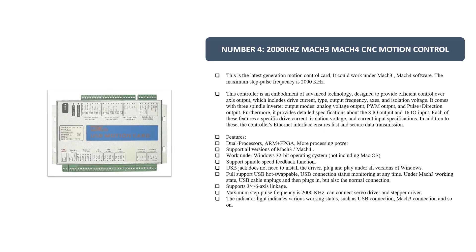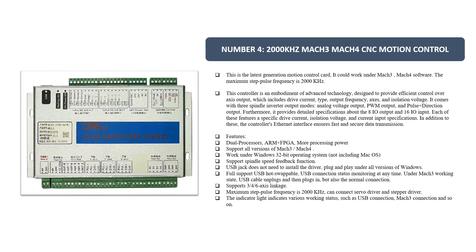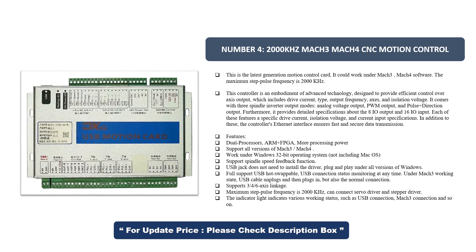Number 4. 2000 kHz Mach 3 Mach 4 CNC Motion Controller. This is the latest generation motion control card. It can work under Mach 3 and Mach 4 software. The maximum step pulse frequency is 2000 kHz. This controller is an embodiment of advanced technology, designed to provide efficient control over axis output.